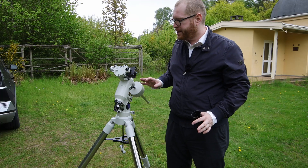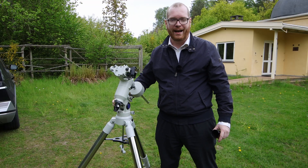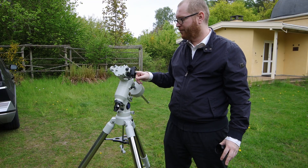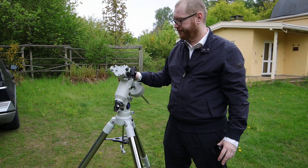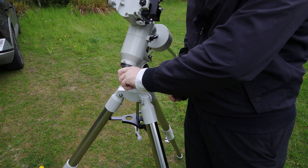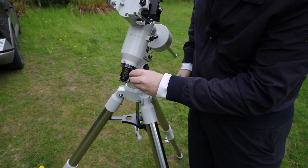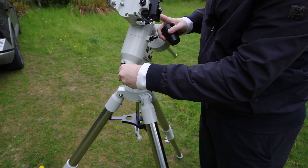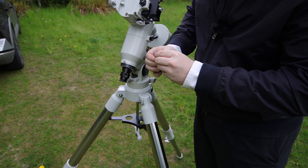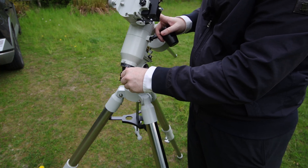If your mount does not have a polar scope, you can usually see your latitude on one side — adjust that to whatever latitude you're at, and just try to point it as accurately north as you can; we'll fine-tune this later. If you do have a polar scope, it's quite common to have a small red light on the side. There's a little red LED in there that will illuminate the pattern inside that you use for polar alignment. Normally now would be the time to turn that on, get ready for the polar alignment, and look into the polar scope.